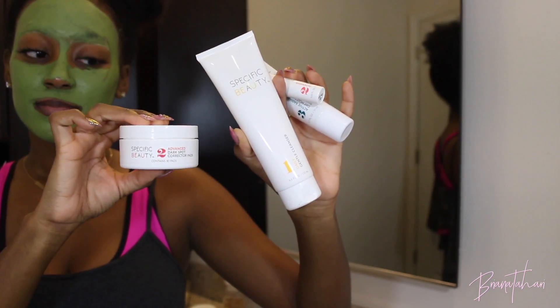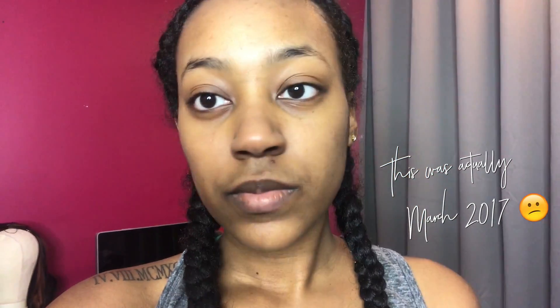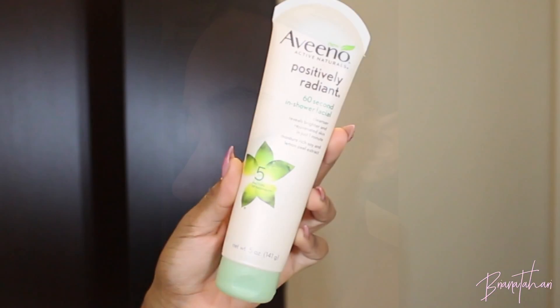This is a skincare system called Specific Beauty that helped me get rid of my dark marks. If you've been with me for a while, you know I was struggling in the skincare department — I was so stressed out and experiencing a lot of breakouts, especially in the forehead region, and as a result I was experiencing hyperpigmentation. Before I established the skincare routine you see in this video, I used the Specific Beauty skincare line to really get my skin back on track. I'm going to show some pictures where you can really see how bad I was struggling — I barely wanted to go without makeup.